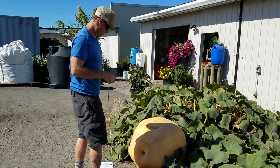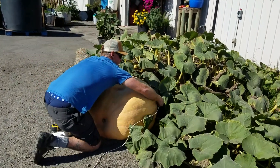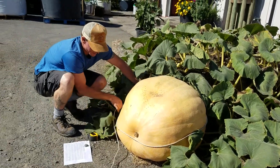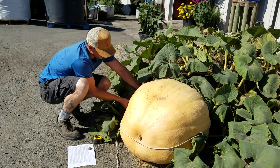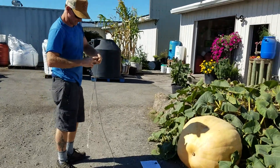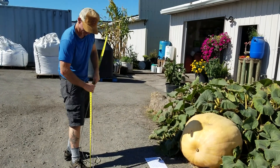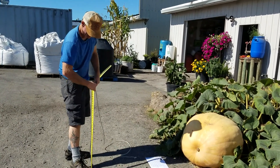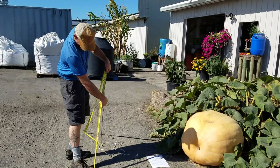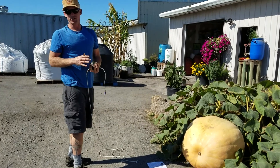So 115. And lastly, you go around the pumpkin, perpendicular to the ground at its widest point, which is pretty close right there. So we had 115 plus — we're going to call it 97. 115 and 97, what is that? 212.